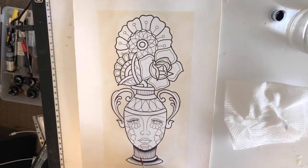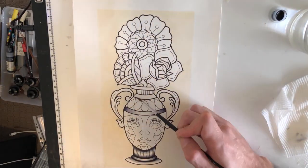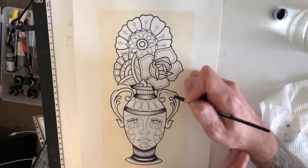Once I remove the tape, I start the shading. For this project, I have used the Ecoline inks and a brush for the shading.